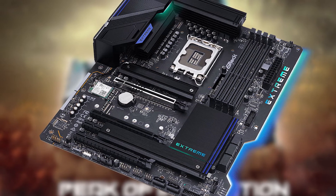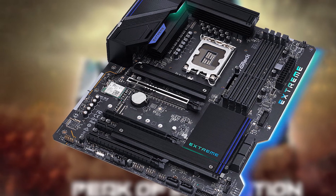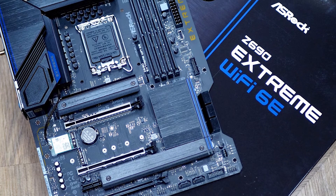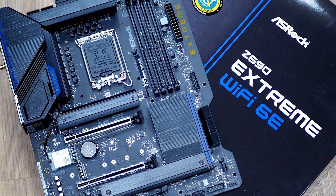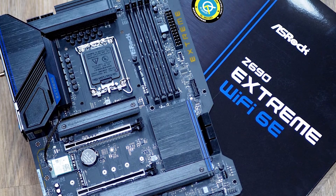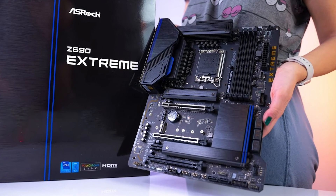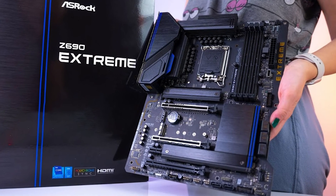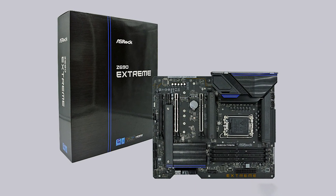We pass by two more fan headers along the right edge and run into the first of four RGB headers. In this location, there are two 3-pin ARGB headers, while along the bottom edge of the board is the 4-pin RGB header and the third 3-pin ARGB header. The right edge sports a unique design element with the word Xtreme written out in a translucent PCB layer, with bright RGB lining the entire right edge illuminating the Xtreme branding. Of course, if you're not a fan or just want to turn it down or off, that's easy to do through the ASRock Polychrome software.